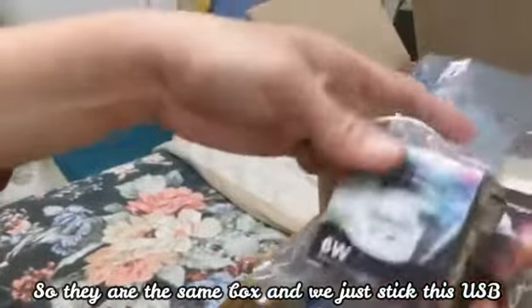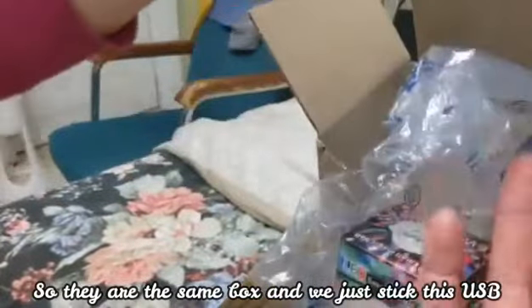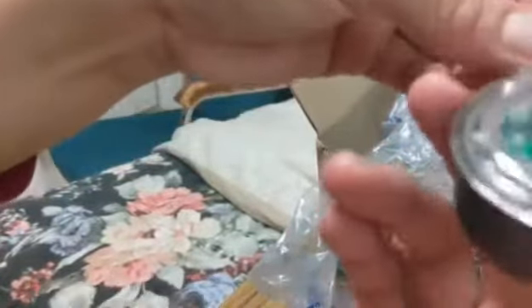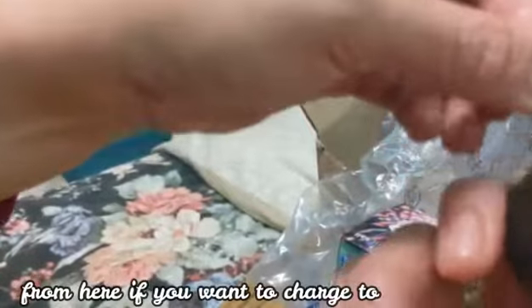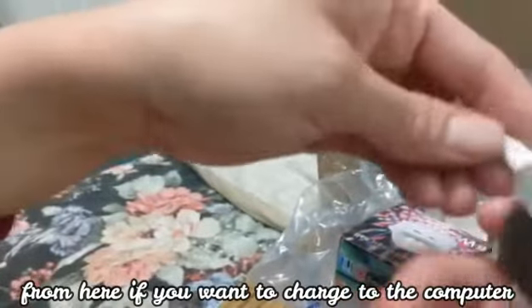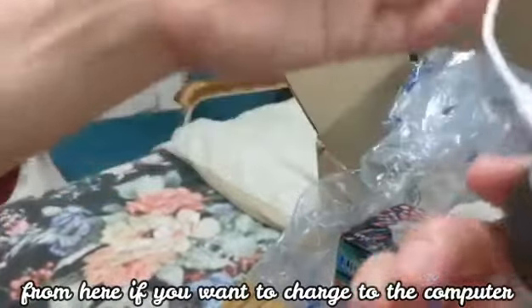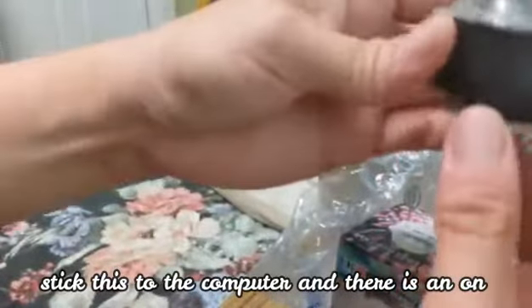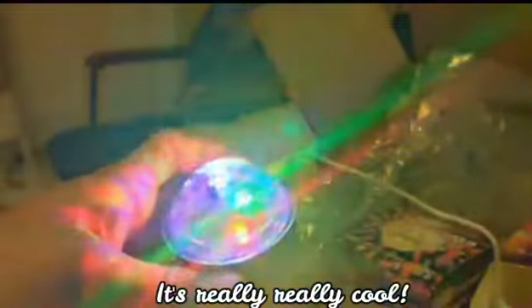You just stick this USB into the computer to charge it, and there is an on switch. It's really, really cool.